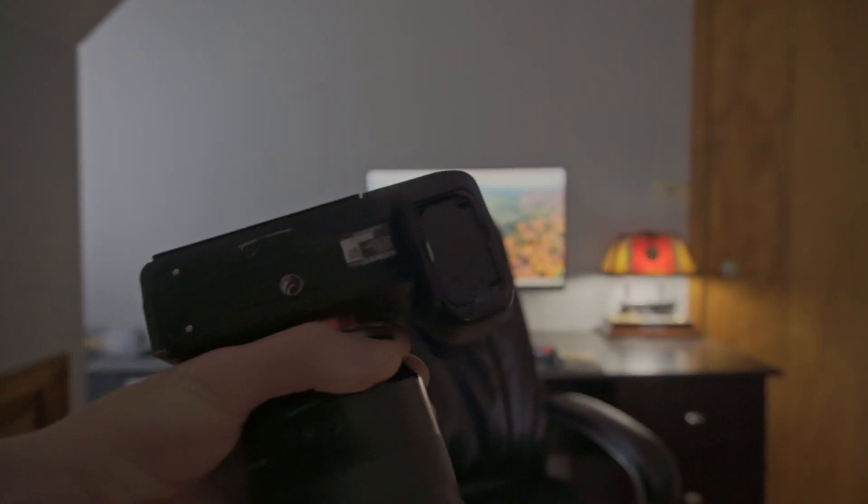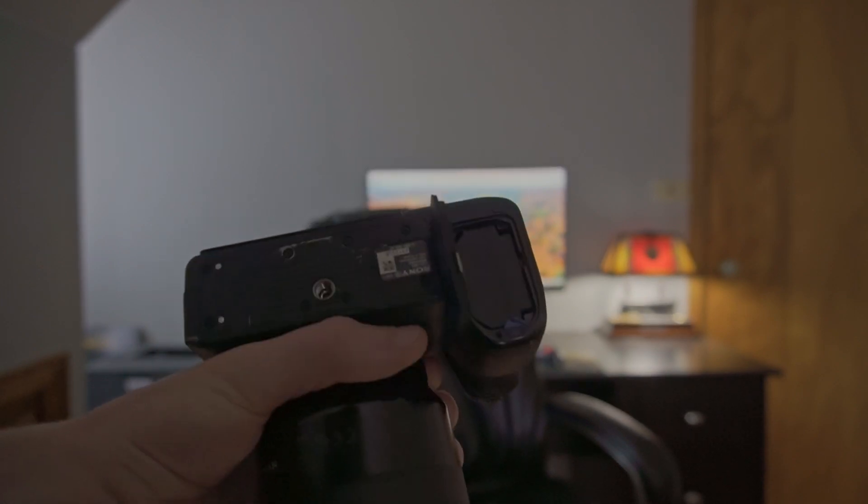Finally, the last solution is kind of stupid, but it's actually the most effective, and that's keeping the battery door open. As mentioned earlier, the battery is your main source of overheating in the camera. So if you keep this little flappy door open, it allows the heat to just push itself out and helps keep the camera cool. If you do anything from this video to fix the overheating, this is probably going to be the most impactful.